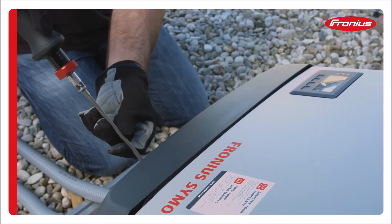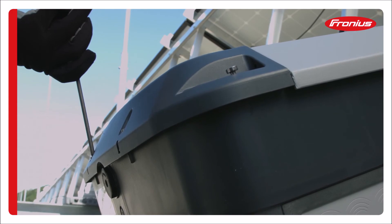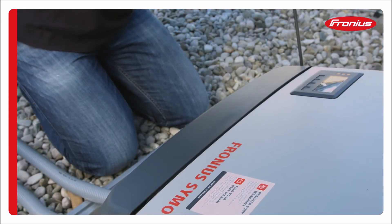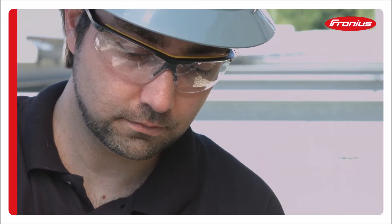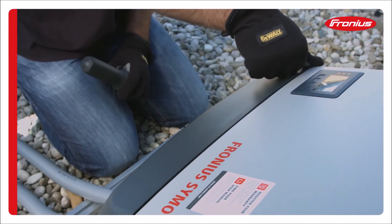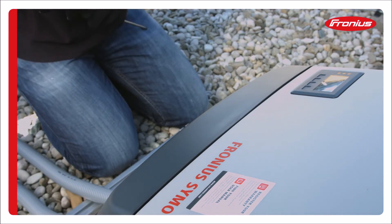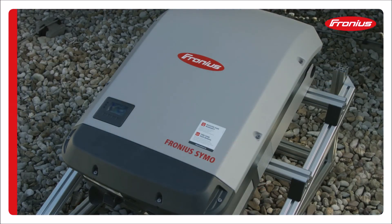Tighten down the DATCOM cover screws using your adjustable torque driver set to 1.8 foot pounds. It is not permitted to use an electric drill gun to install the DATCOM cover. Press firmly in the middle at the top to verify the DATCOM cover has snapped into place. Run a finger over the seam as a final check of proper height.